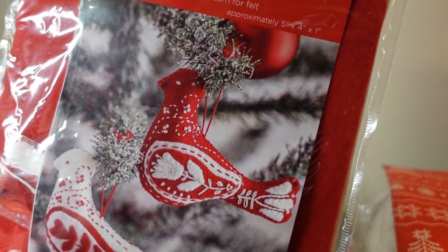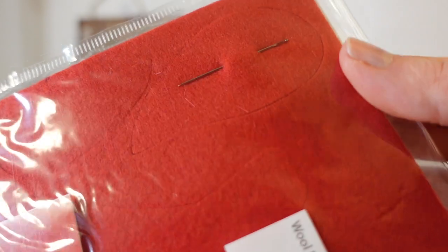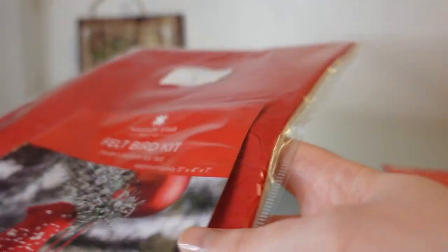Day eleven is the Felt Bird — a kit to make little ornaments. It's a nice red and white applique project where you can do embroidery floss decorative stitches.